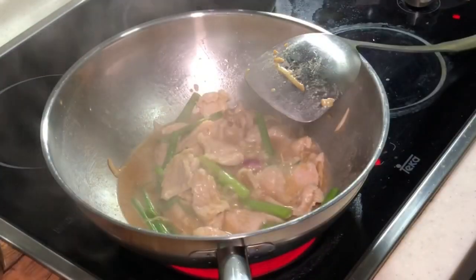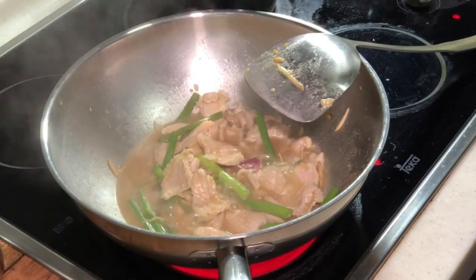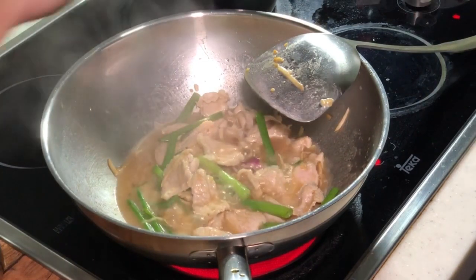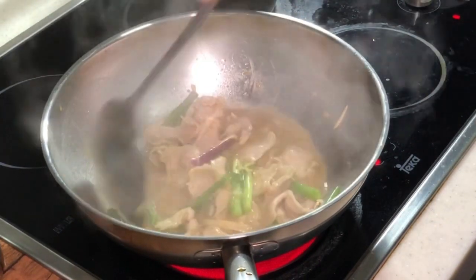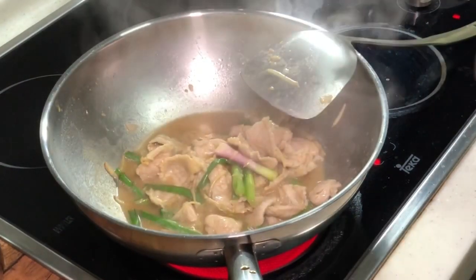I'm going to give it a final touch of sesame oil — just a little bit. Alright, it's actually done. I'm going to display it for you shortly.